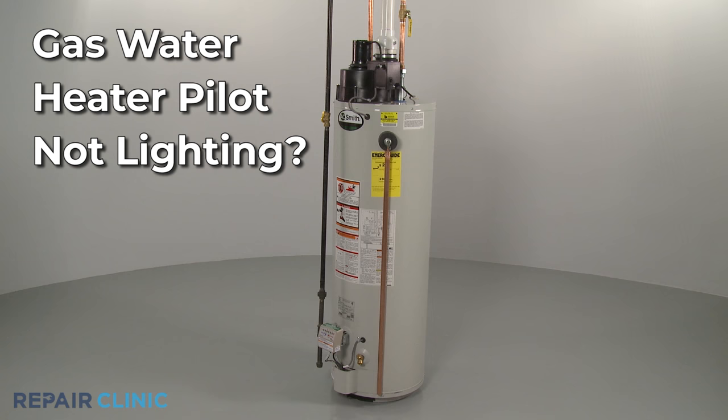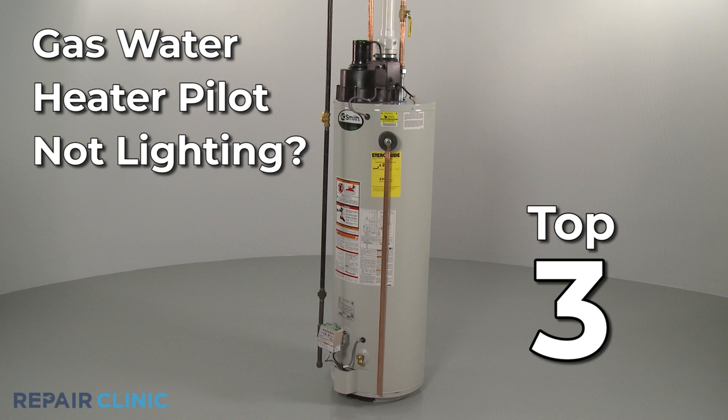If your gas water heater pilot is not lighting or won't stay lit, here are the top three most probable causes.